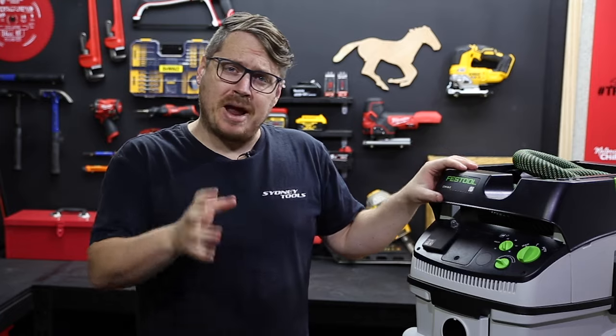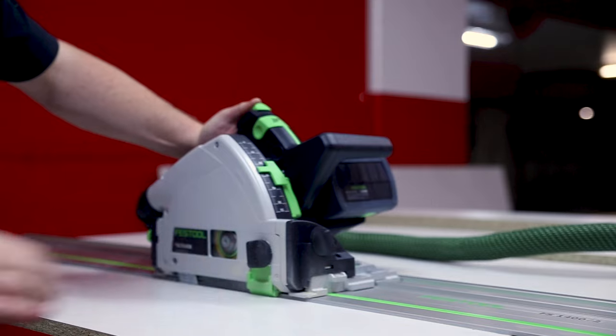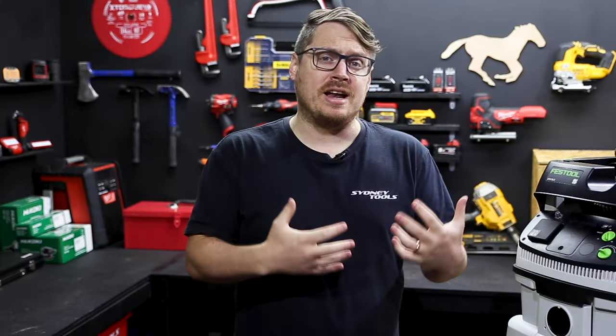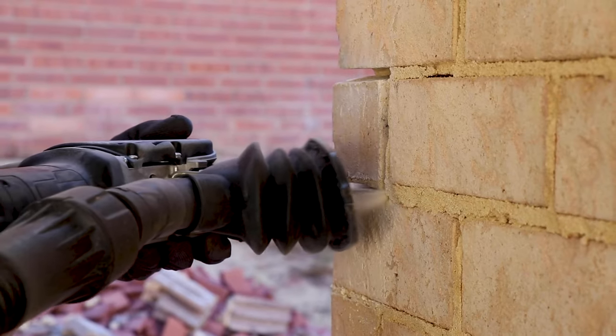M class extractors, like this one from Festool, catch your medium risk dust particles like fine hardwood dust, dust from sheet material like particle board and MDF, and dust from concrete, cement and tiles. And while all dust is potentially harmful to your lungs, there's a real concern right now around silicosis, which is caused by the dust from sand, stone, mortar and concrete.